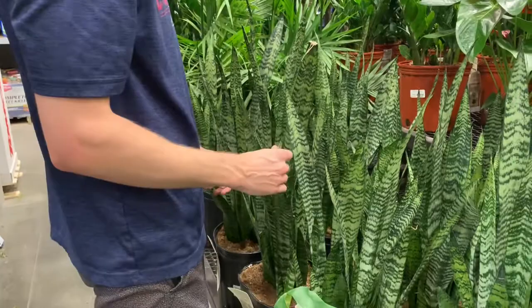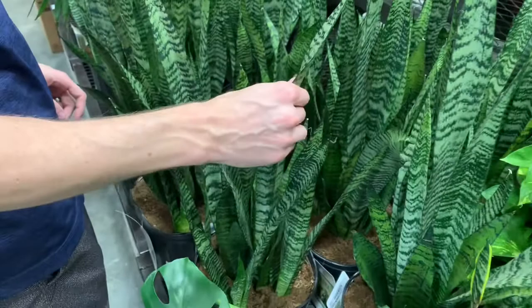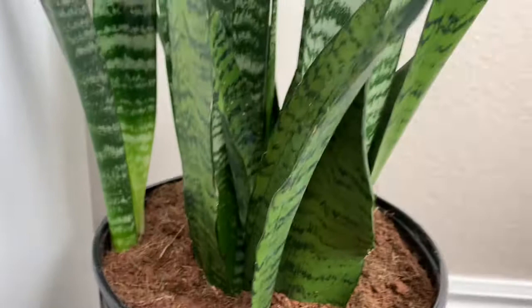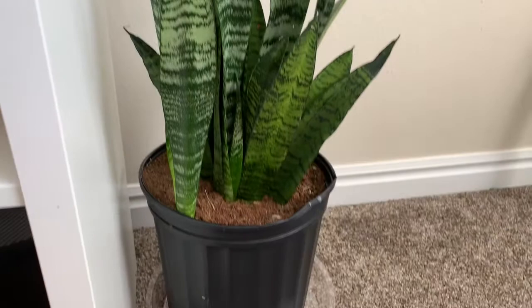Check the leaves of the snake plant before you buy it. They should be fairly stiff — not so rigid they'd snap, but definitely not wrinkled or soggy. Wrinkled leaves indicate the plant has been underwatered, while leaves that are too squishy suggest it has been overwatered and may have a fungal infection.